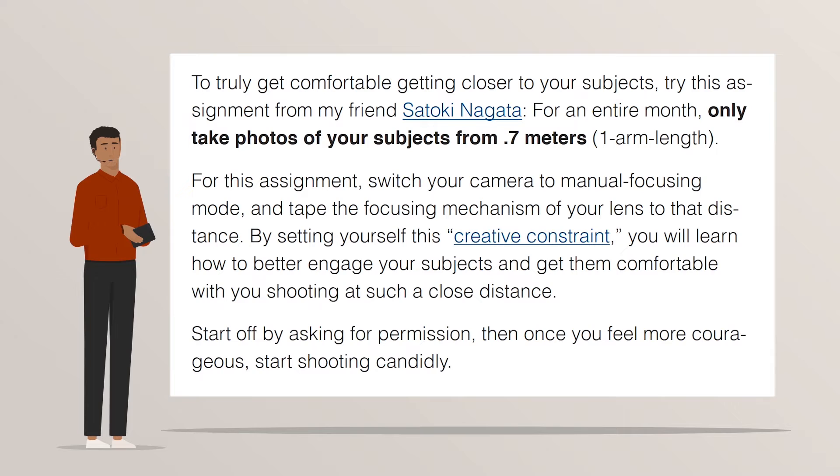For this assignment, switch your camera to manual focusing mode and tape the focusing mechanism of your lens to that distance. By setting yourself this creative constraint, you will learn how to better engage your subjects and get them comfortable with you shooting at such a close distance.